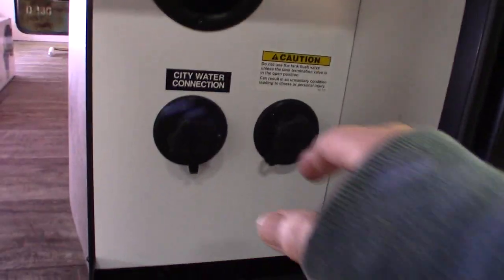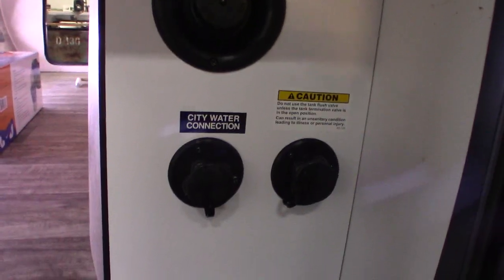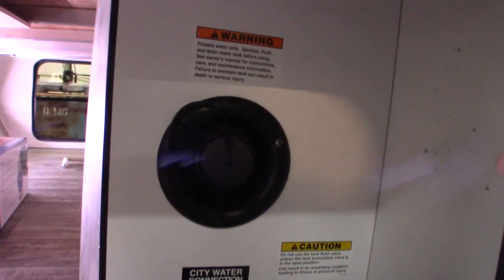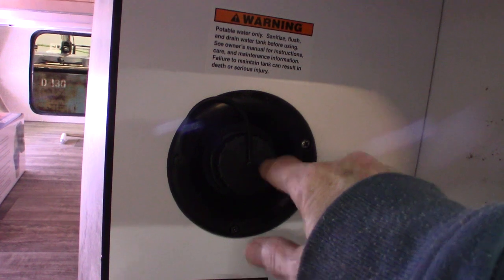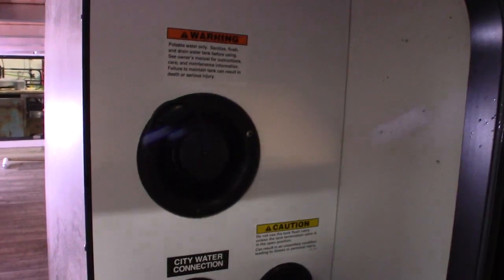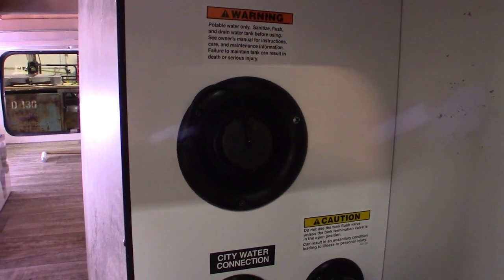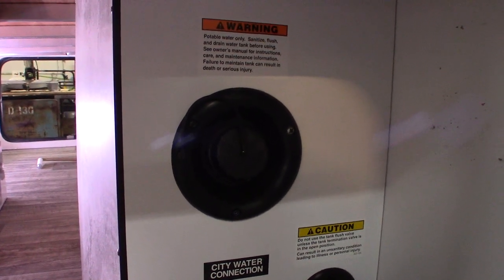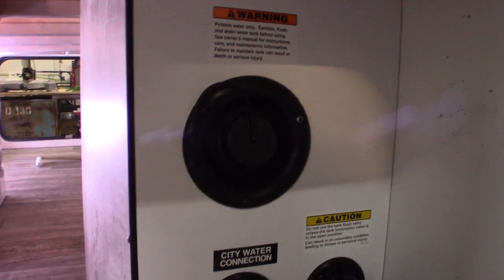These are your water hookups. So you have city water right here — city water is the most common way to get water to the trailer. You're just going to hook up the hose, turn it on, and you're all set. Now if you're camping someplace that doesn't have city water, you can pre-fill your fresh water tank right here, and then use the onboard pump to pump the water. All the plumbing will work as though you have city water — you'll just be pumping it from the tank. I'll show you where the switch is for the water pump inside.